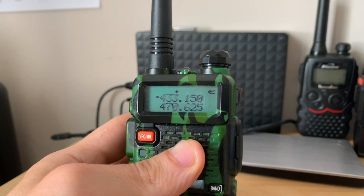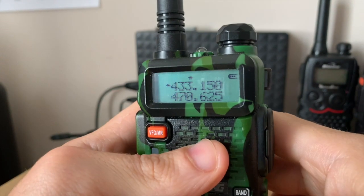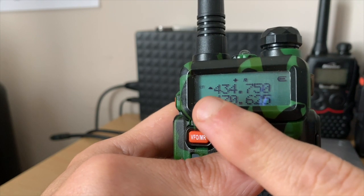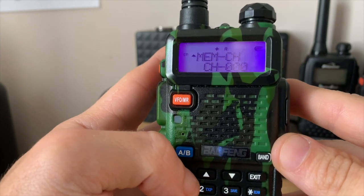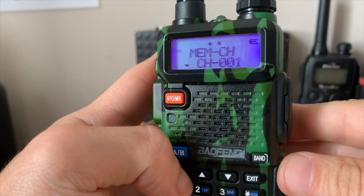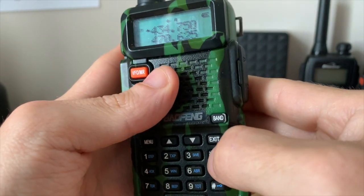Now all we need to do is save the reverse frequency details with the code and the offset. Press the scan/star button, which shows the reverse frequency — that's the transmit frequency with the offset and tone information. Do exactly the same thing: go to menu, memory channel, select the same channel we already stored the receive frequency to, and press menu again. Then exit, and come back out of reverse mode by pressing scan and star.